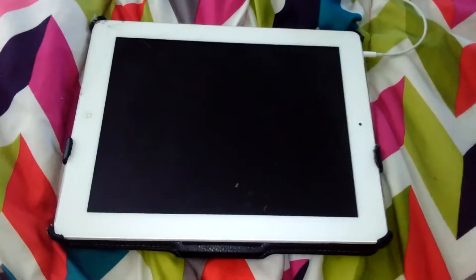Documentary time! Today we are documenting iPads. As you can see, the screen on this iPad is cracked. That is because I dropped it. iPads can crack if you don't treat them correctly.